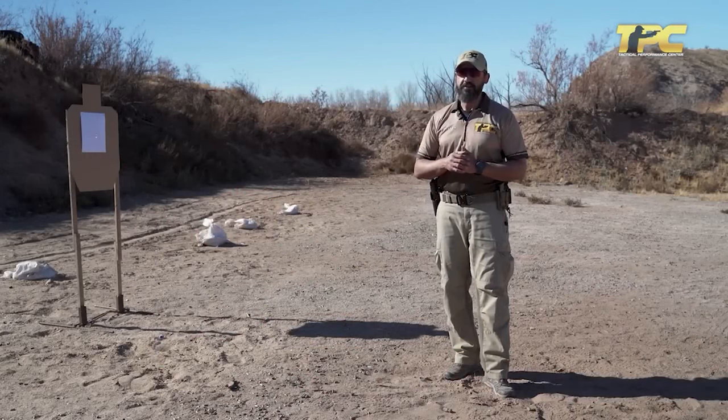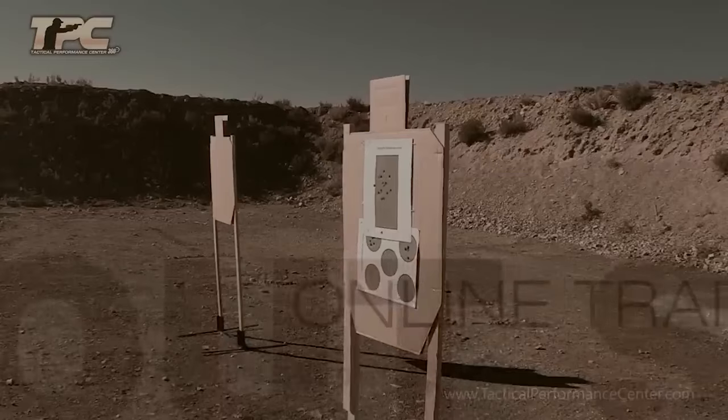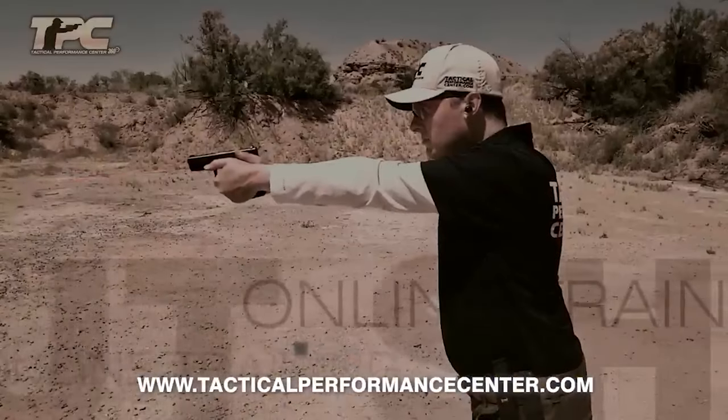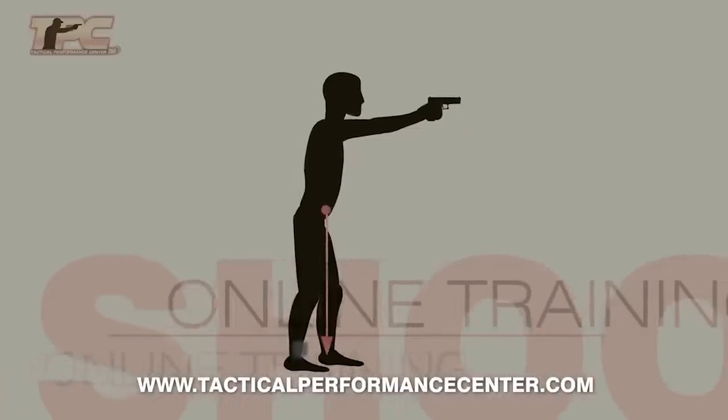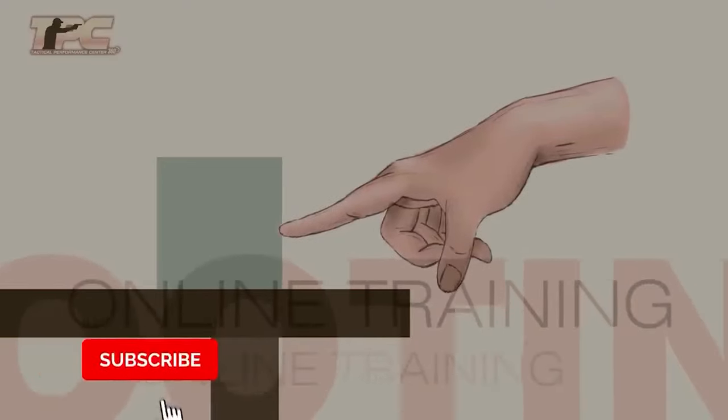I hope to see you on the range. If you liked the video, visit the online training page on our website or check the calendar section to sign up for our in-person courses. Please don't forget to like, share, and subscribe.